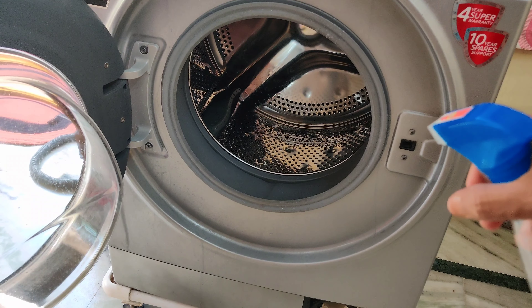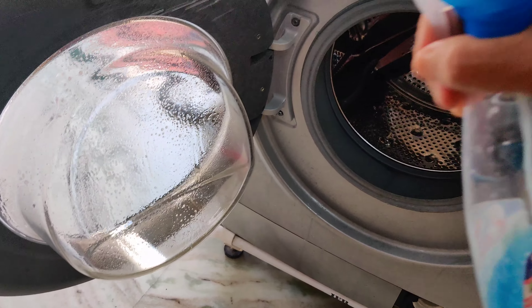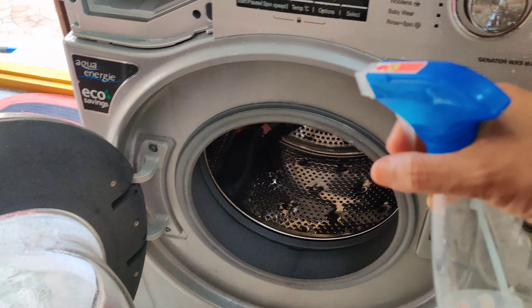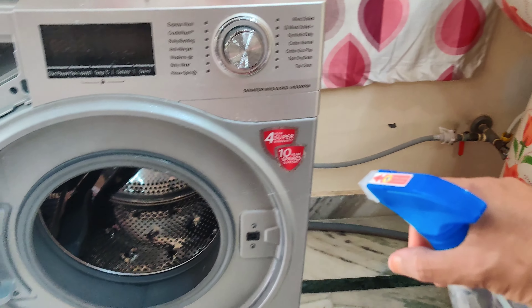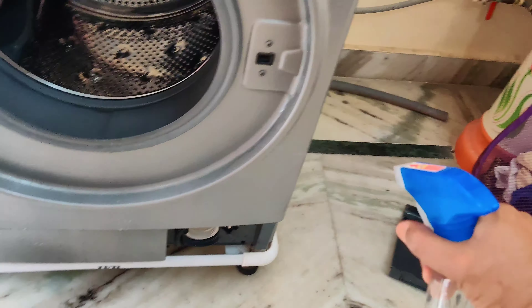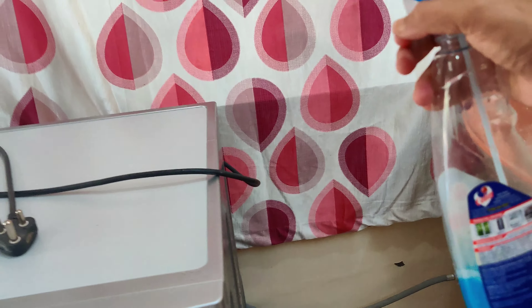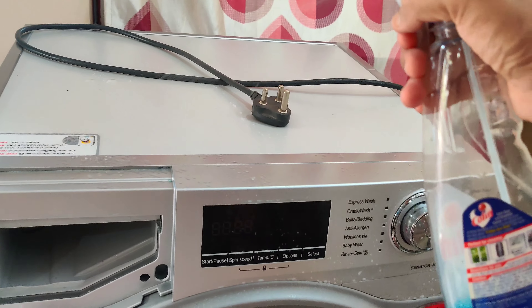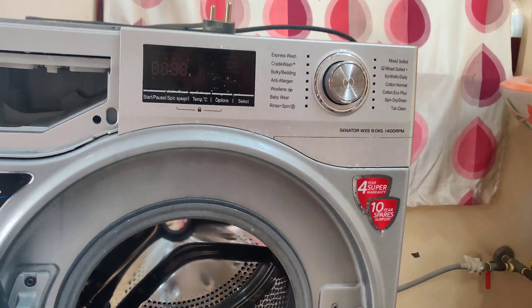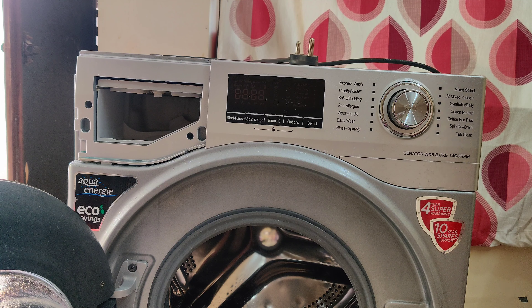This is the washing machine life. This is the next compartment in the pipeline. This is the water outlet. This is the washing machine. This is the next compartment. This is the display here.